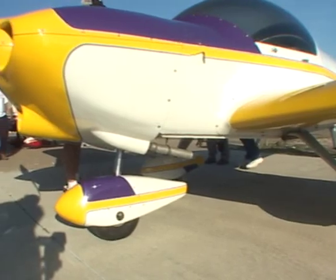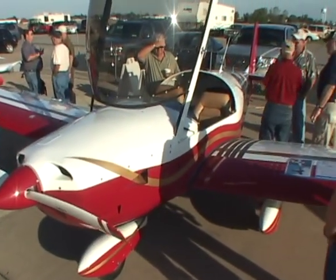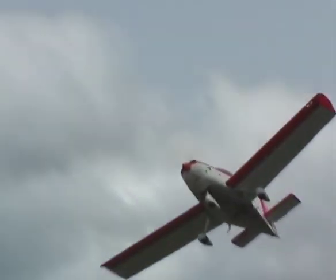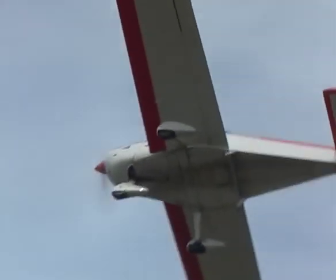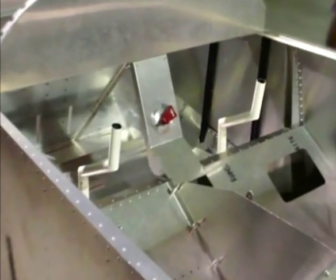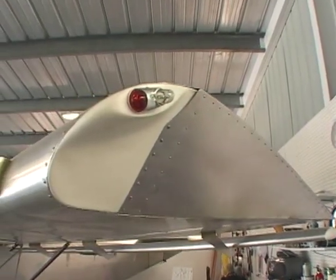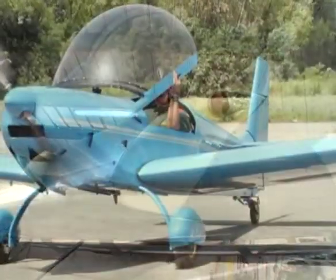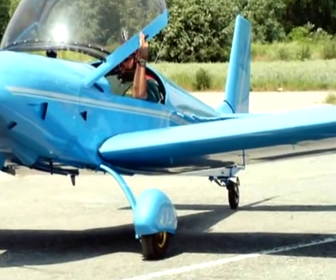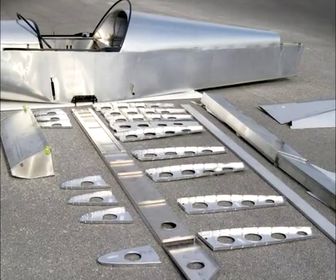Any desired custom features and paint options from the factory are available for each kit and differ on various models. Options available may include dual control sticks, extended wing tanks, and lights for night flying, among others depending on the aircraft model. Quick build options are also available.